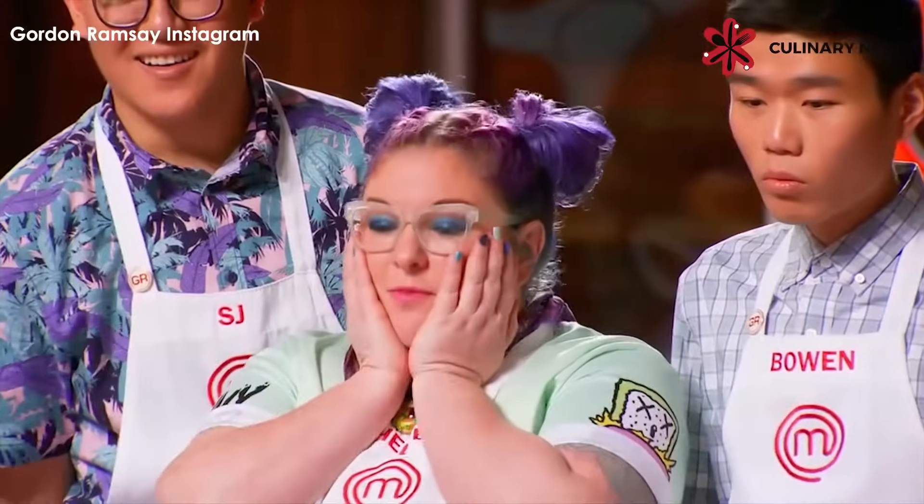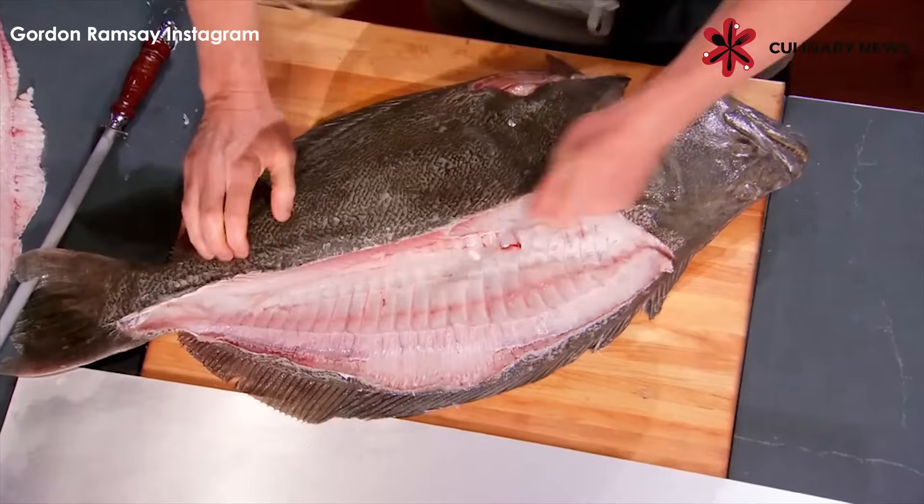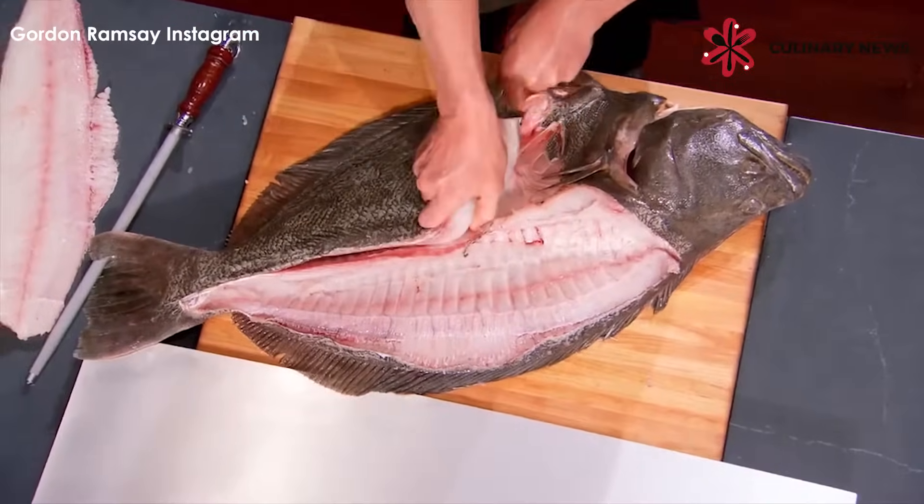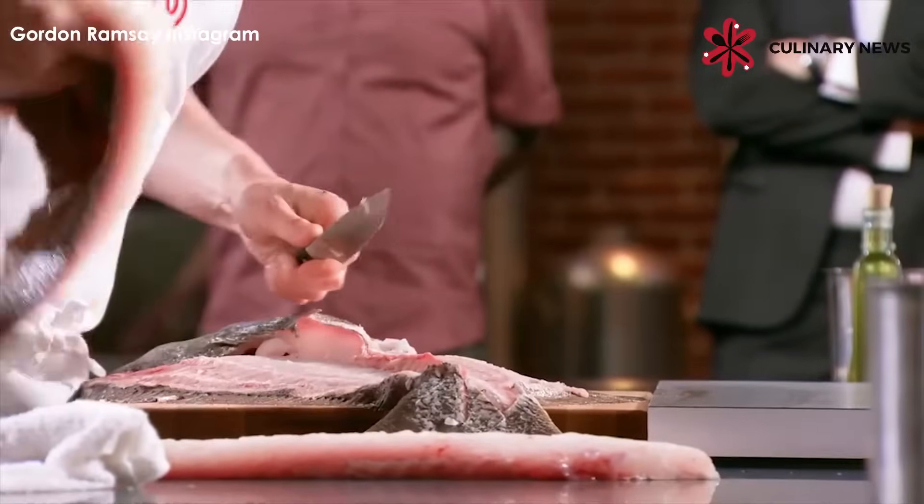Fillet number one. Amazing. Again, find that bone and come through. Holding the knife nice and flat, pull back, and bend that knife. Fillet number two.